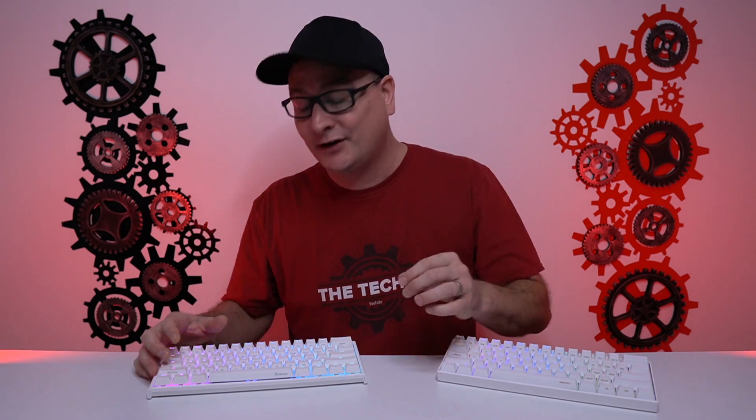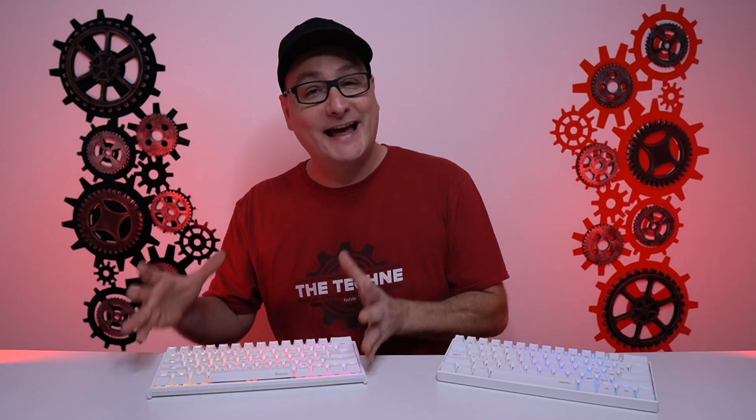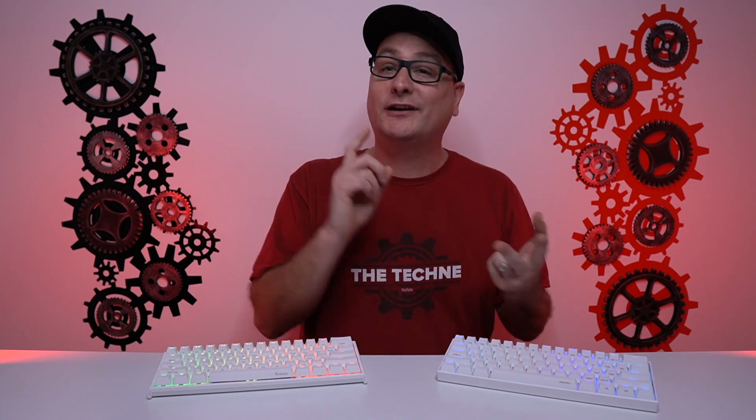Where the two boards start to differ is in switch options. The Ducky One 2 Mini only comes in Cherry MX switches — Cherry MX Red is my absolute favorite, and that's what's on it — but you can get browns, blues, blacks, reds, silents, or silvers. The Anne Pro 2 offers Cherry MX, Kailh, Kailh Box, and Gateron switches, all at pretty much the same price. The Anne Pro 2 we have here comes with Kailh Box Reds.